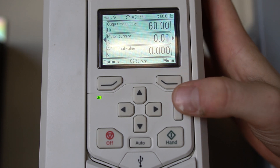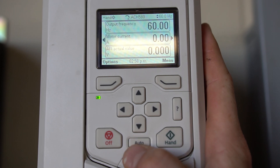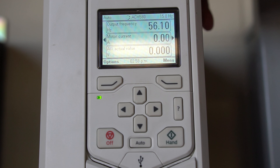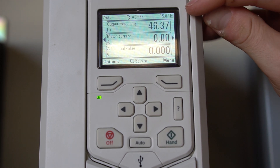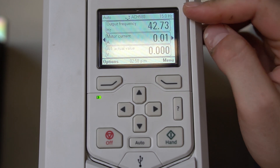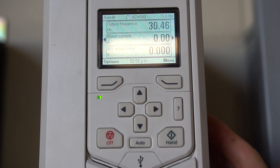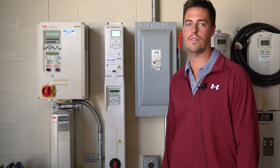We can see we're running in hand. If I put it in auto and my start command is good — the start command has jumped in the bypass so I have a start command but no speed signal, so it's going to fall back down to minimum frequency. The reference is at 15 Hz. Now I'll just turn the drive off — you can see the drive stop and it goes to off. And that's how you start up the ACH 580 in hand mode.